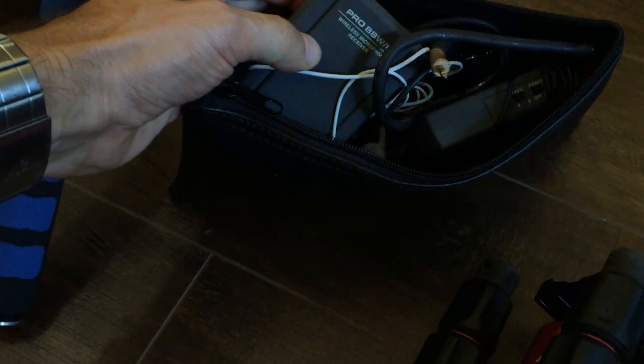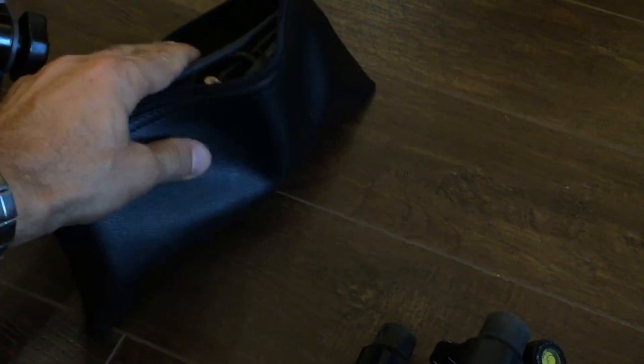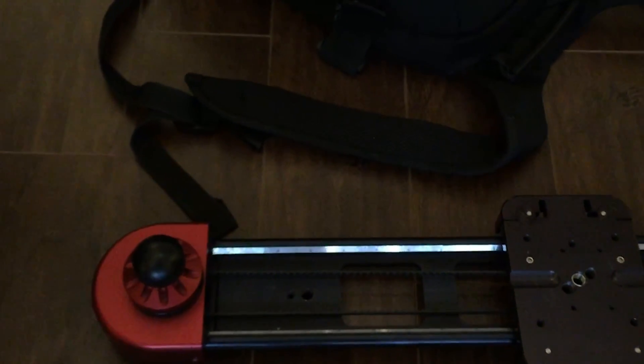I've got some extra audio gear in here — wireless mics. I probably won't use those; they're just too much of a pain to set up. When I have them on Mako, there's always a dreadlock brushing against it making sound, so that's just a backup.